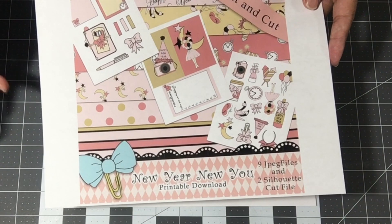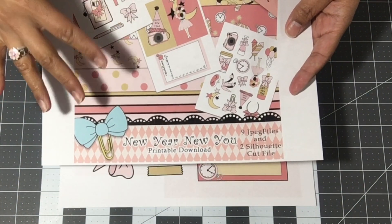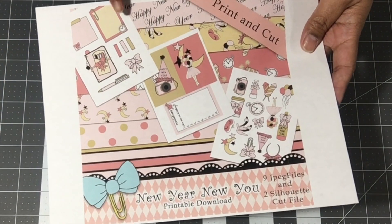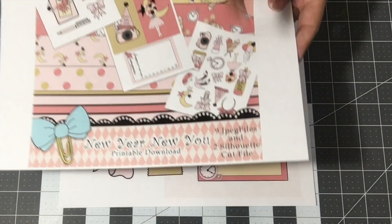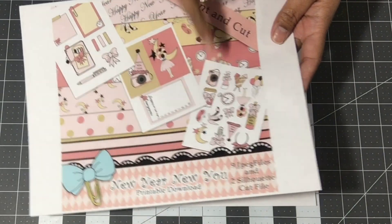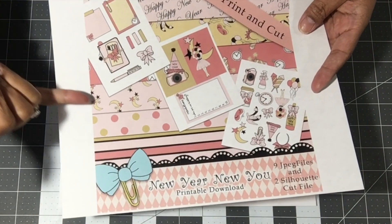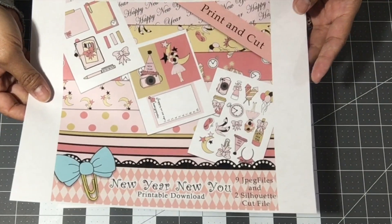So, a digital kit means when you purchase it, it comes to you as a file, you download it and print it on your printer. What comes in it are these cutouts — you get nine JPEG files and two Silhouette cut files — and you get all of these cut-aparts, cards, journaling cards, and die cuts.